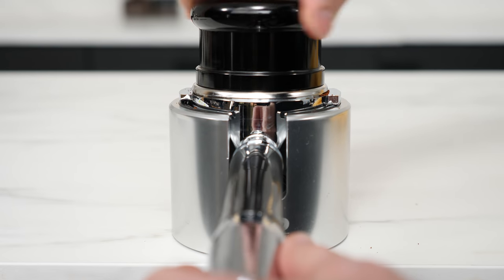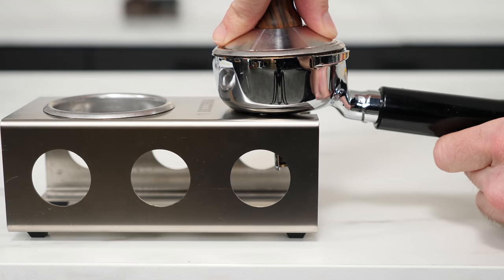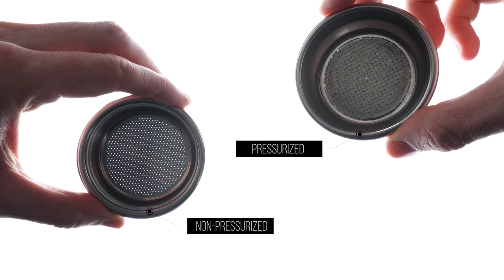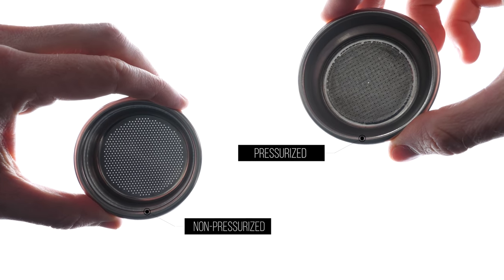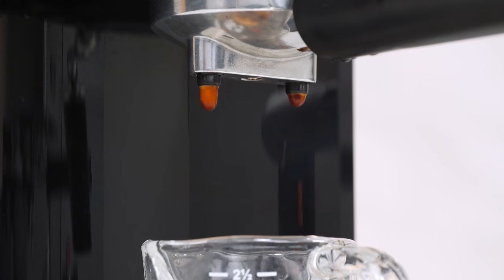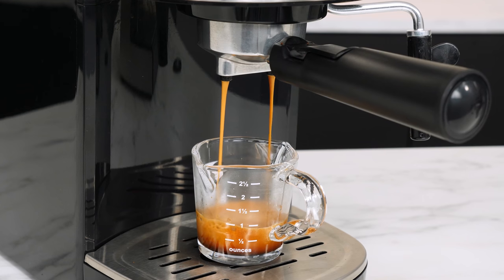Proper puck preparation can not only help prevent things like channeling and uneven extraction, but also help you get consistent, repeatable results shot after shot. A quick note: all of the tools and techniques I'll cover today are for standard non-pressurized filter baskets. If you have a pressurized basket — the kind with only one hole on the bottom, also called a double-walled basket — this video doesn't really apply to you. Those types of baskets sometimes come with entry-level appliance-grade equipment, are fit to work with pre-ground coffee or pods, and these tools and techniques will have little effect on extraction when using them.